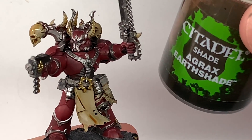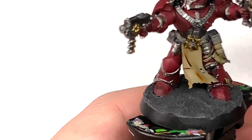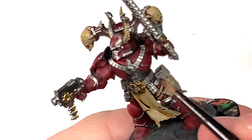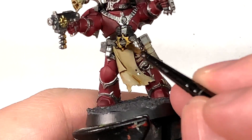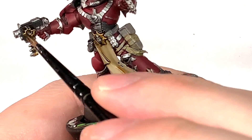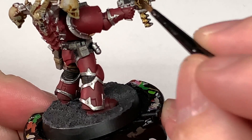Now I have Citadel Agrax Earthshade. I'm going to use this to paint over all of the Retributor Armour. The Retributor Armour will be darkened by the shade — it gets in those recesses, and once you start reapplying those golden colours you will get a nice gold effect.